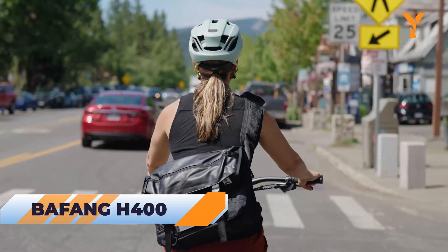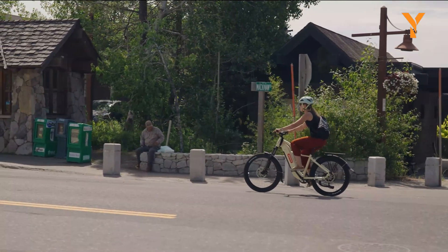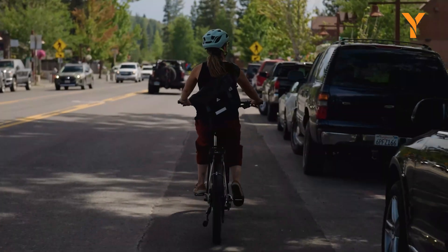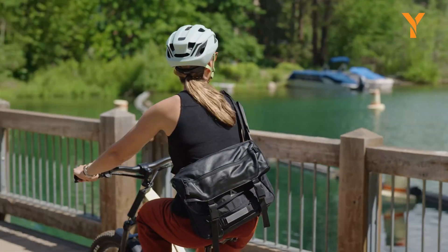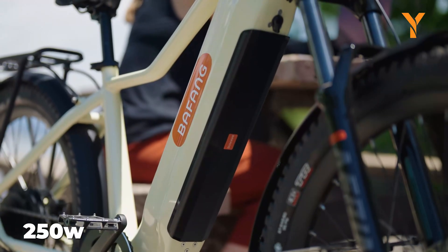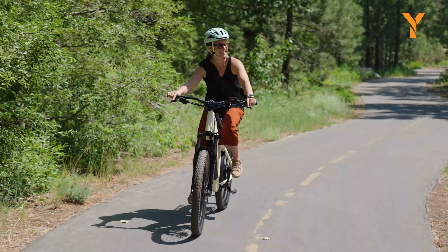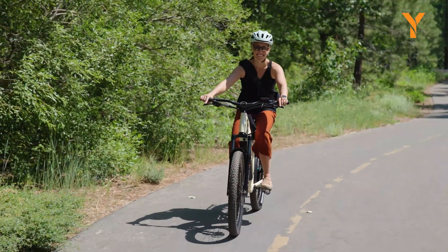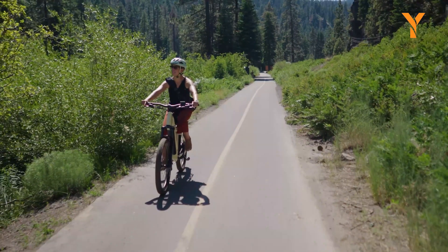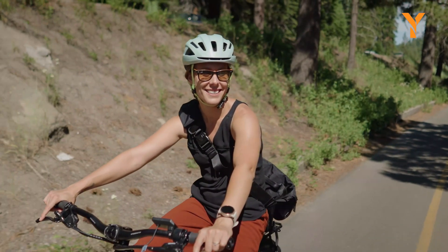Bafang is one of the most recognized and dependable names in the realm of electric bicycle drivetrains. We have chosen to highlight the evergreen and reliable H400 in this video. The Bafang H400 is a front-drive motor with 250 watts of power and a maximum torque of 40 Nm, delivering the strength needed to cover long distances and making it an ideal choice for touring electric bicycles.